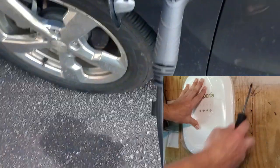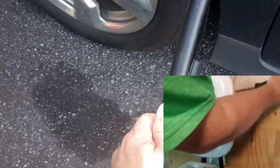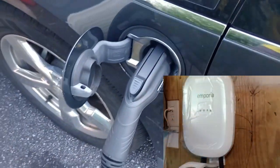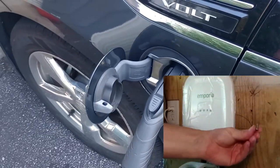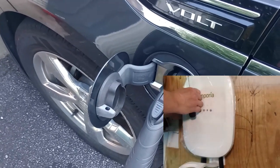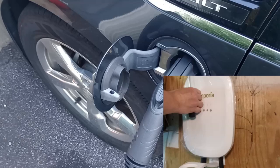Another great thing about this charger is that the cable is very thick — you can tell it's high quality. It is a 24-foot long cable, so you'll have plenty of room to charge your vehicle, whether you park directly in front of the charger or somebody parks in front of you and you need to park in the space further down. You'll have enough room to reach your vehicle and get it charged up.